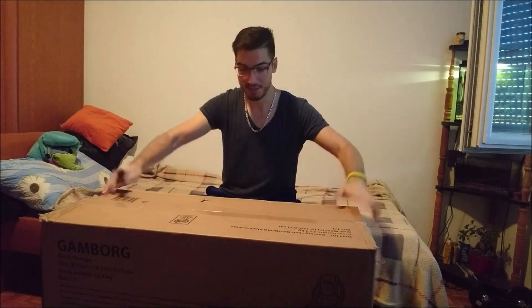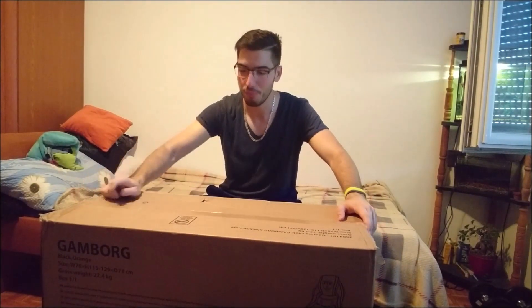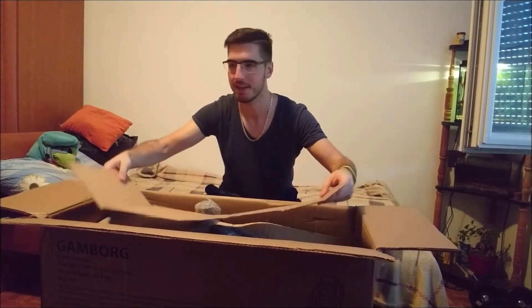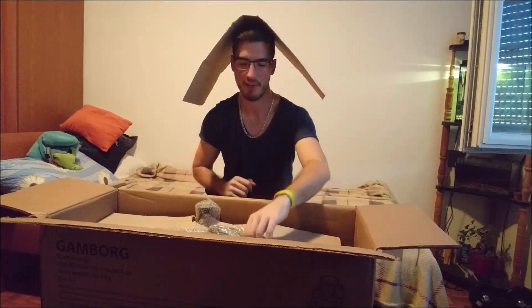Okay... this thing is HUGE! And I'm going to use a knife to open it because how else could I open it? Such a big box — I think I can even fit inside. It's always good to have a hat.